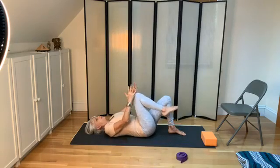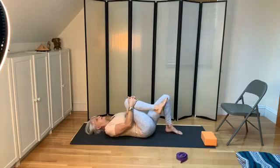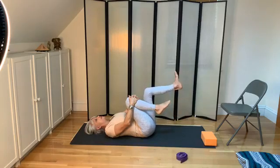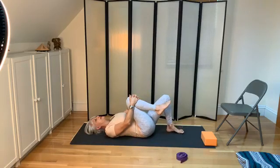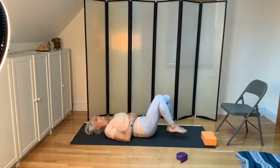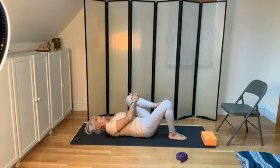Now bring the right knee into the chest and widen the back of the pelvis. Invite the back of the pelvis to widen, invite the shoulders to widen. You felt the relationship between the heel and the lower back — make sure you're pressing the heel down as you pull the knee in. I learned this from neuromuscular therapist Randy Payne who works in Watertown — the best thing to do to align your pelvis. Then bring the left knee in, pressing the heel down as well.